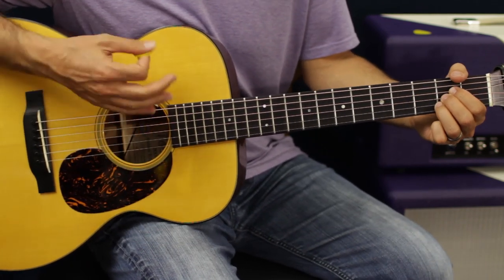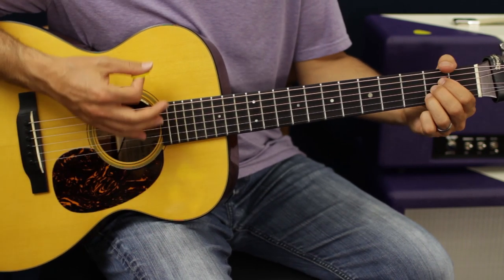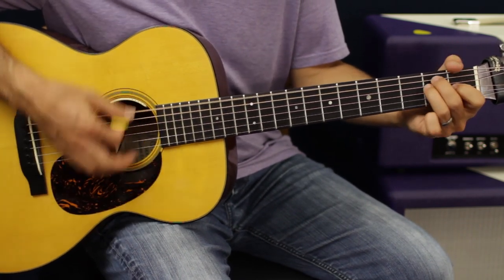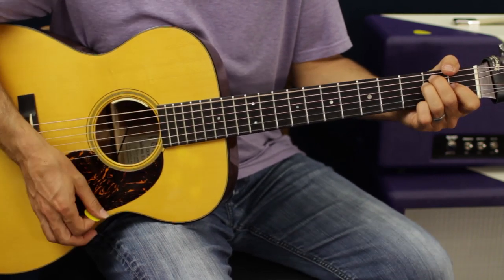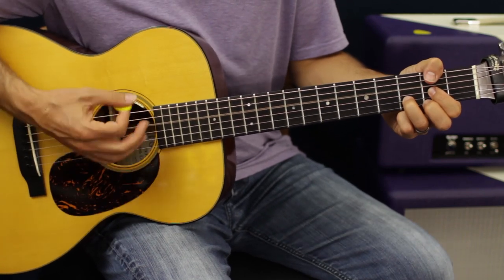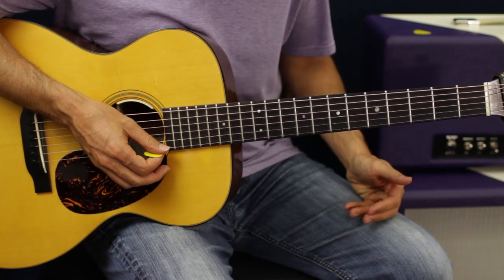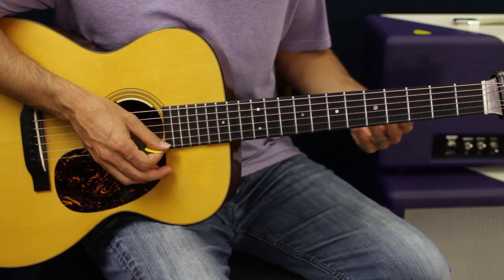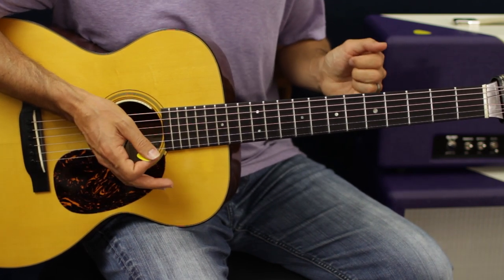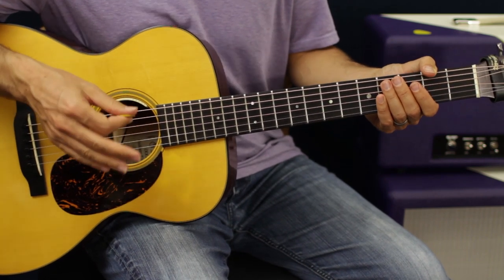In the simplest form we can go through the pattern, and then move to the next chord. We're doing the same strum pattern for each chord, with the exception of the D — for the D we're just chaining two of the strum patterns together, and we bridge those together with a down-up mute.